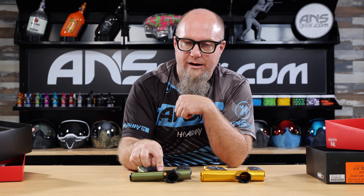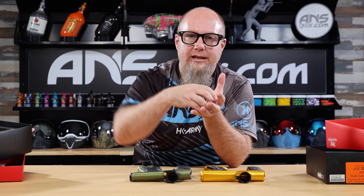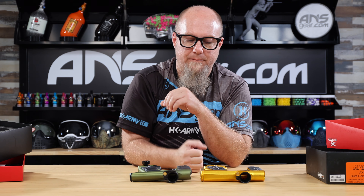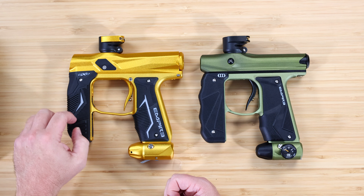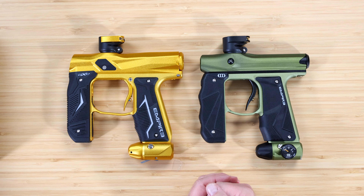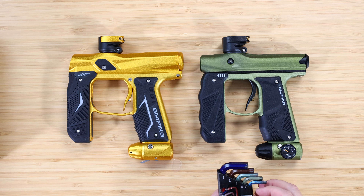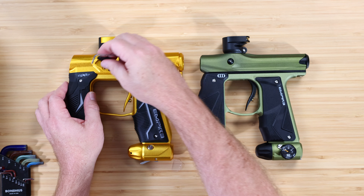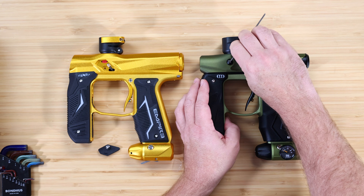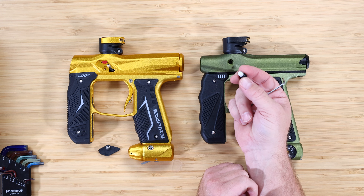We've got an all-gold one and an olive and black one. Inside the box you're getting your guns and your barrels. Originally the Mini-GS came with a one-piece barrel, but now it comes with a two-piece barrel, just like the Axe 2.0, and they're both 688 bore size. So the barrels are identical — same barrel, same tip, same bore size. Whether you buy an Axe 2.0 or a Mini-GS, you're getting the same two-piece barrel.